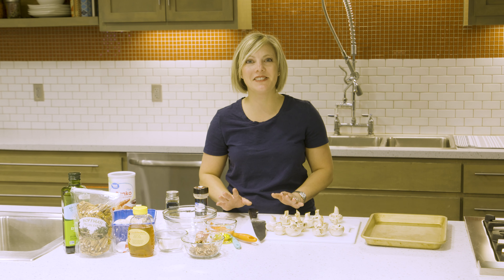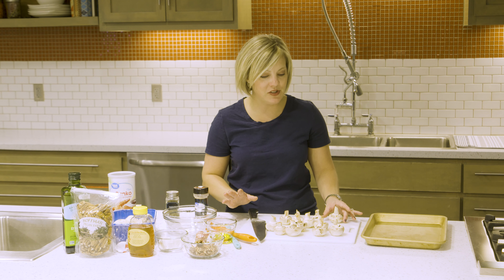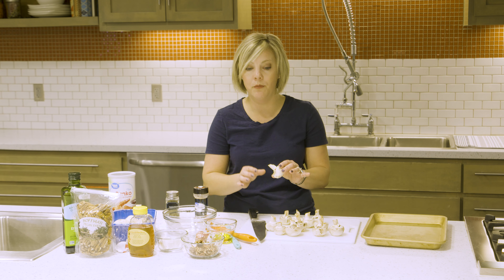Hi everybody. Today I'm going to be making a stuffed mushroom that is stuffed with pecans and cream cheese and it is just so delicious. You are going to love this, and we're going to start just with some whole button mushrooms.